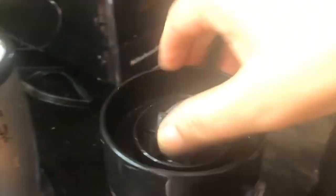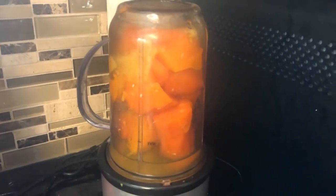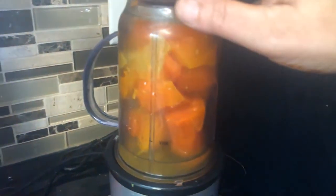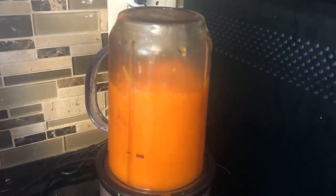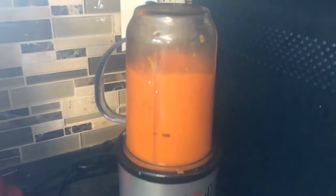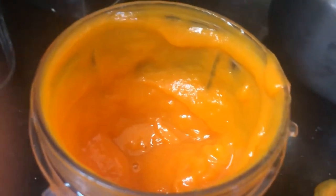It's very easy — I close up the jar and lock it onto the Magic Bullet, then all I do is press it. After grinding for about 30 seconds, look at how good the consistency is — it's so smooth you don't need to strain it. Whatever seeds the tomatoes had are completely gone. Your soup is literally ready.